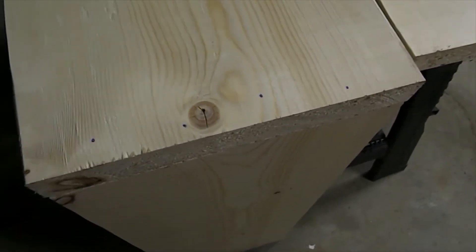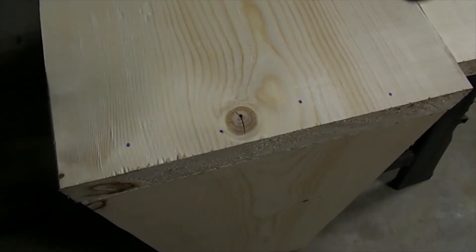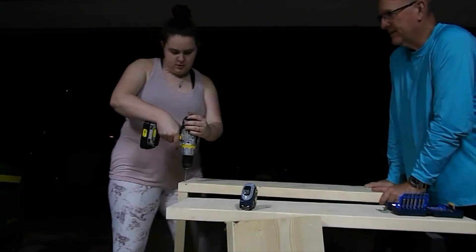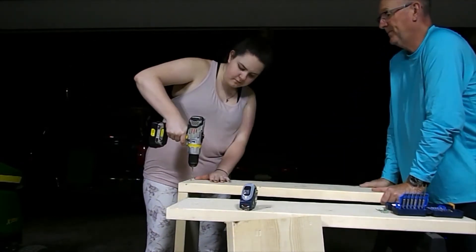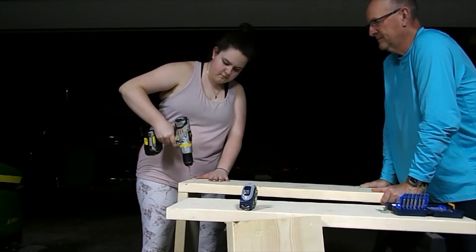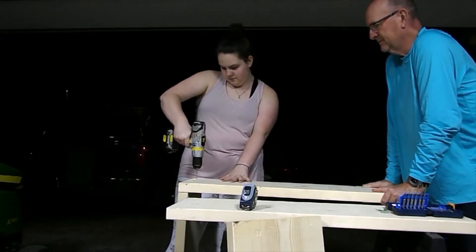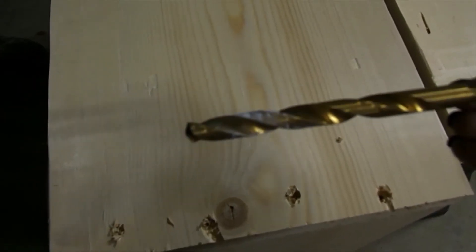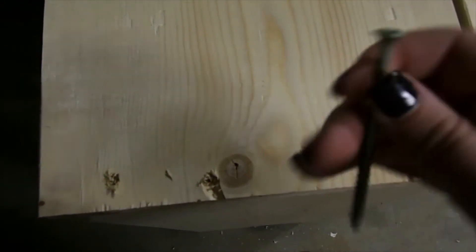We roughly marked our wood. We put 4 holes and off-centered them each a little. We're going to drill straight down with our drill bit. Using our bigger drill bit, we just barely went into the top of each of the holes to create a little countersink spot for the top of the screw to sit in.